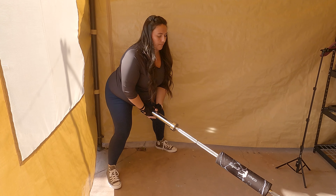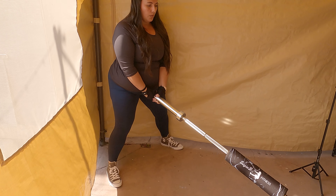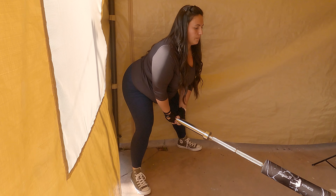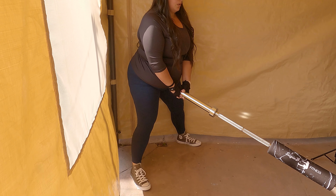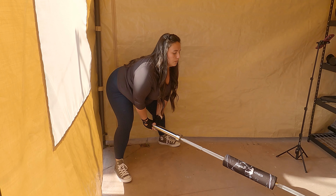Let's start this week with some wide stance Romanian deadlifts — RDLs. I'm adding a little resistance with the bar here. It's important to grab the bar and get into your stance with the feet wide, hinging at the hips. As you can see, my back is straight — it's not arched, it's not tight — showing that I'm engaging my core as I lean down, keeping the knees slightly bent to feel it in the back of the hamstring.